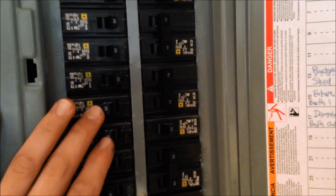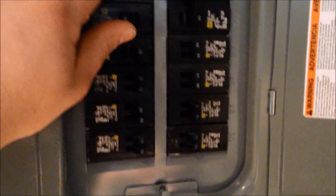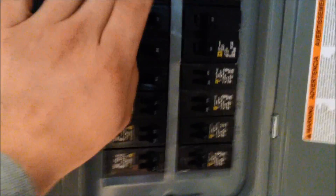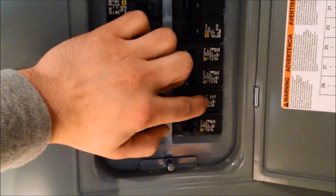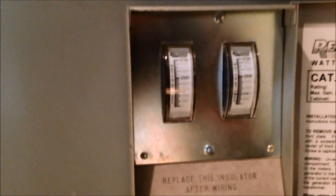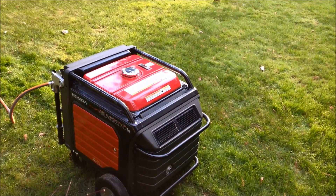You want to go one by one turning breakers on. The needle is at about 1,500 watts or so. Let's go hear how the generator sounds — that's a generator with about half a load running through it, and it's still really quiet.